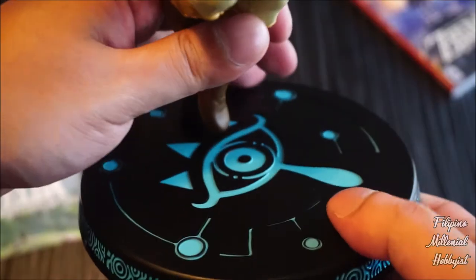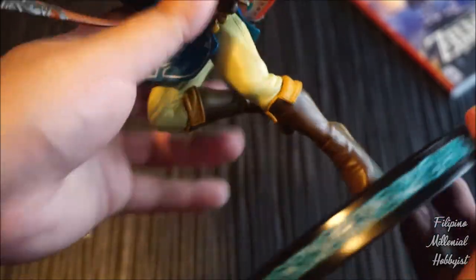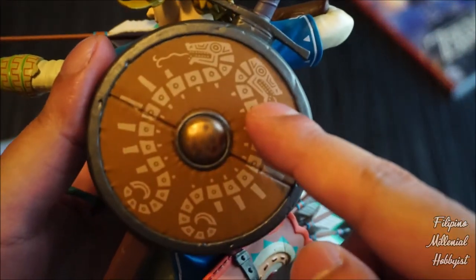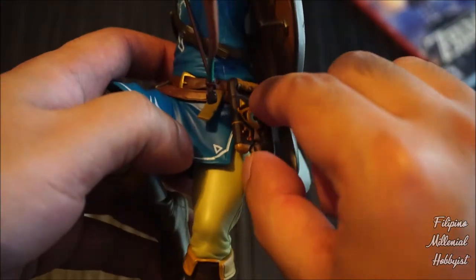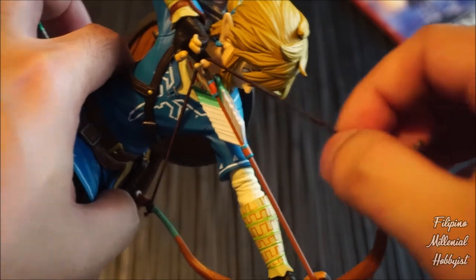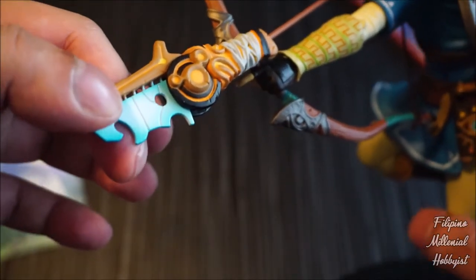It's made in China. I think this part is the logo of the Sheikah Slate — it's very detailed. Other than all of these things, there are no moving parts. Here is Link's shield, which is very detailed, as well as the sword itself — though it's blocked by the shield but you can see it from here. You also have the Sheikah Slate here. I just noticed this part of the bow is also made of fabric, and the design of the bow is very nice.